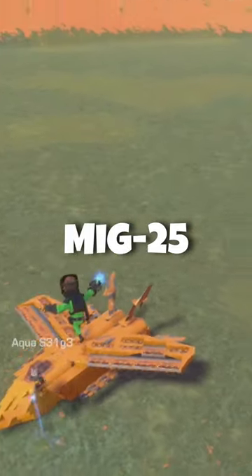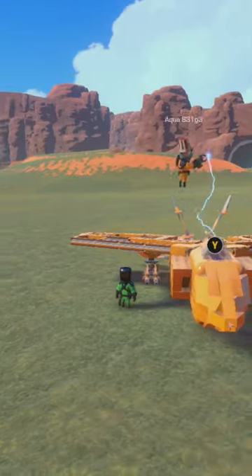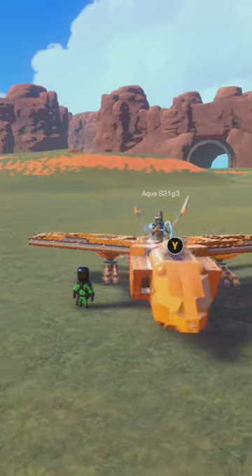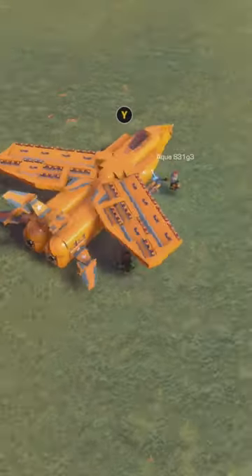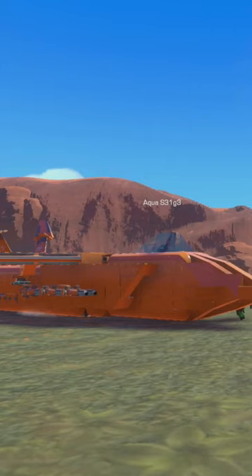Aqua built a Soviet MiG-25. This jet is from the Soviet era, from the Cold War. It has swept-back wings, air intakes on the side, big guns, and angled tail fins in the back.